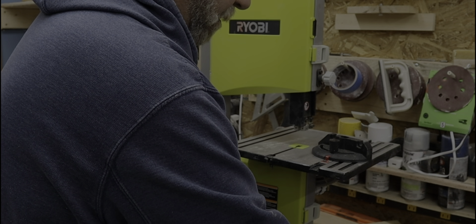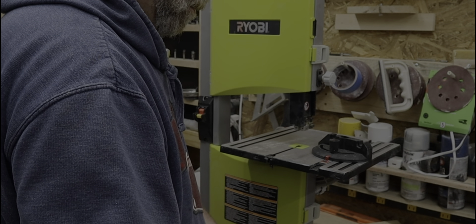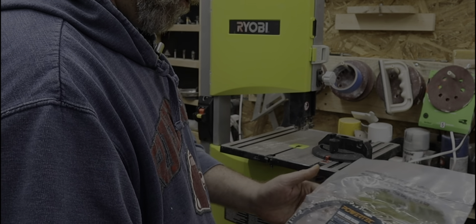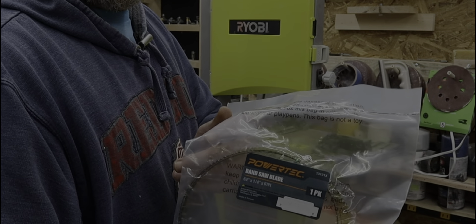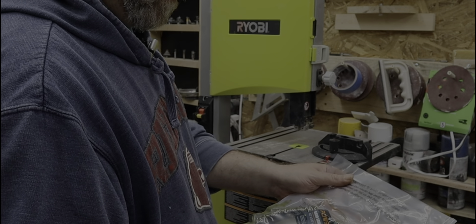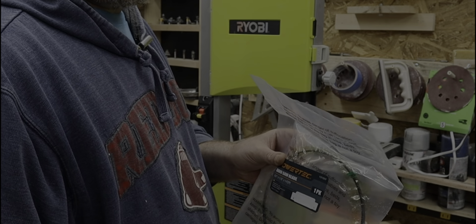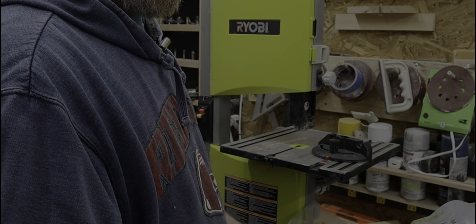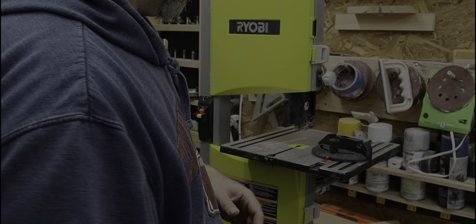Let's cut this open. Be very careful because these blades are very sharp. They're individually wrapped here. That is a quarter-inch. The length is 62 inches. That is three-eighths. And this one's the one-eighth. The one-eighth you want to use for curves and precise cuts, whereas the three-eighths you're going to want to use if you're cutting thicker wood.